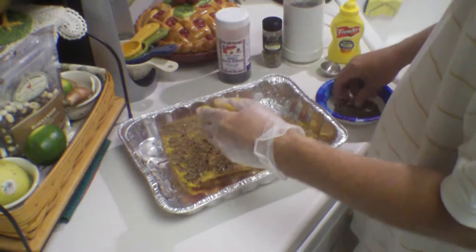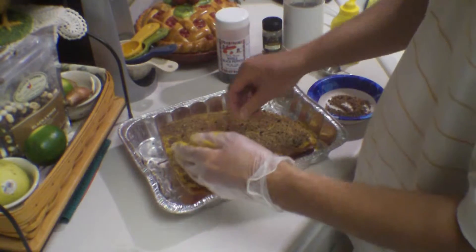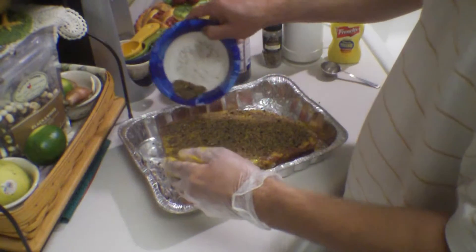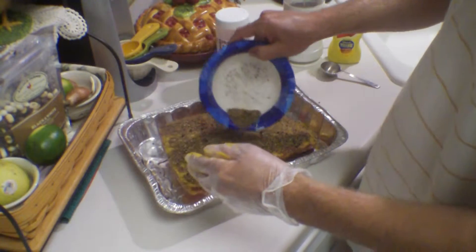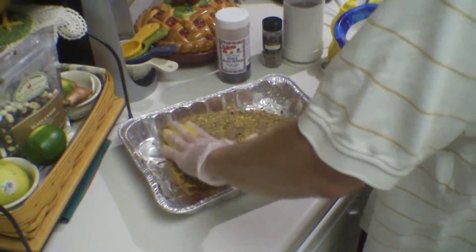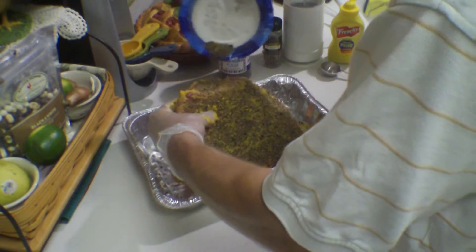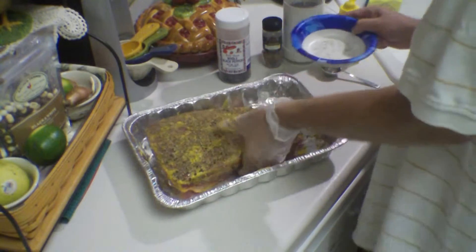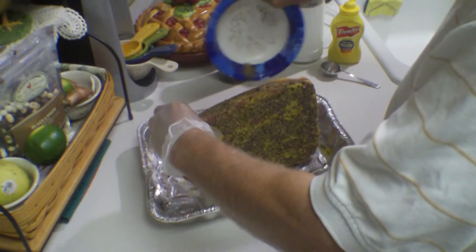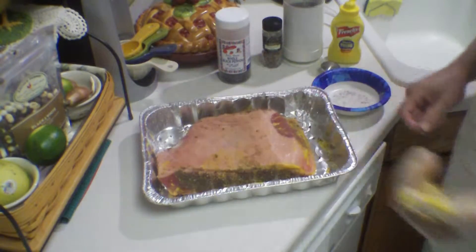I might have to grind up another couple of tablespoons because you want this to be a really good coating. I'm definitely going to have to do another tablespoon of coriander seed and another tablespoon of peppercorns. You want to get all those sides - I still got to do this other side yet. Let me grind up some more, I'll be right back.